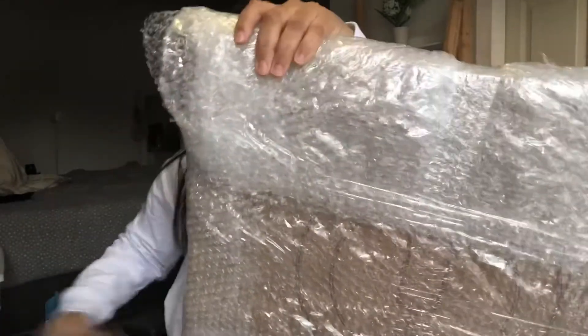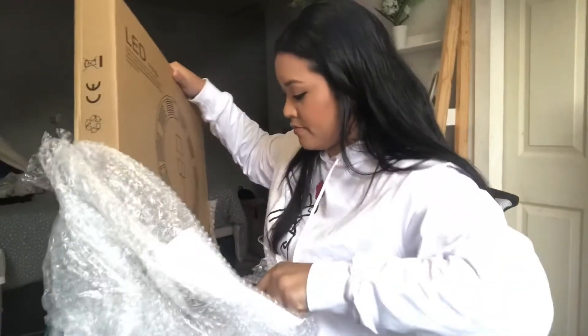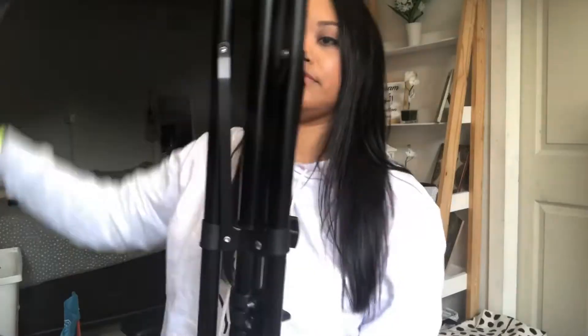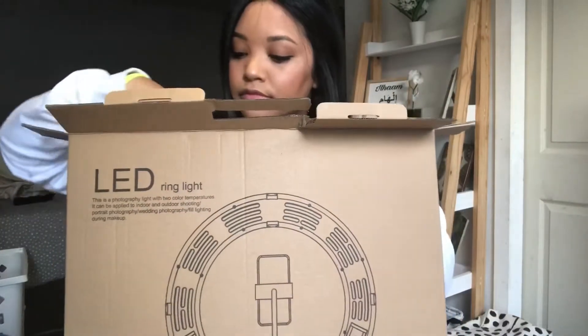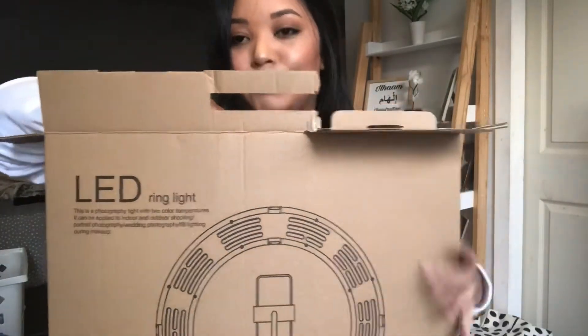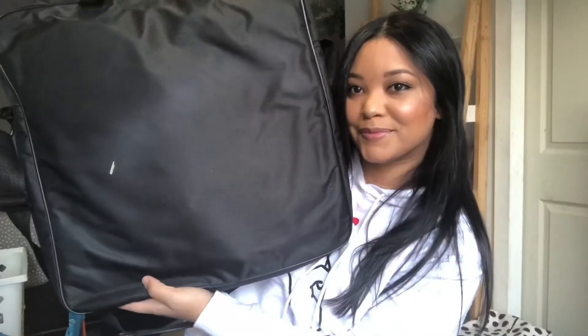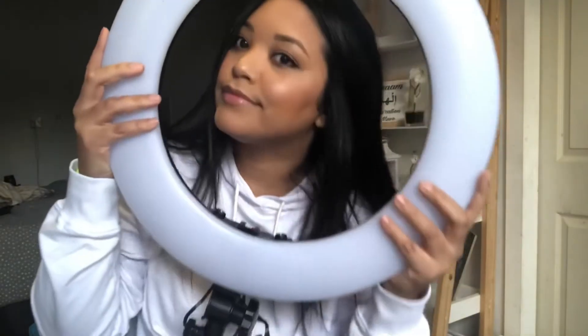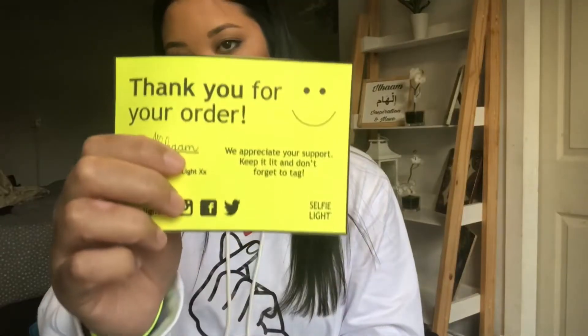Hi, so this is a little unboxing of my ring light. I got it from a company called Selfie Light — they sell ring lights like these, and also little phone selfie lights as well as tripods. I am currently just using natural lighting, so I'll assemble this and then show you the difference with the ring light.